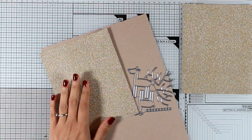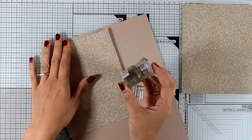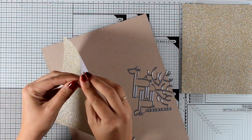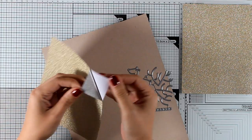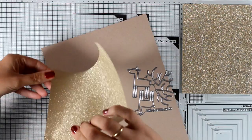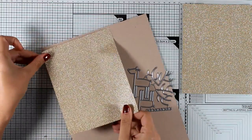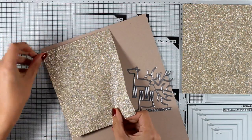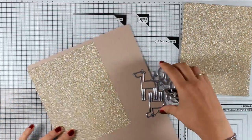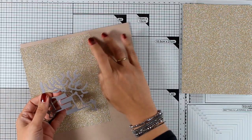I want to create my own glitter paper. You can either use glitter embossing powder and cover a piece of paper, or you can use these papers — they are very thin and self-adhesive, actually by Tim Holtz. I'm going to stick it on a thicker cardstock and use the die set called Dear Love. This is an adorable die set and it sold out immediately.